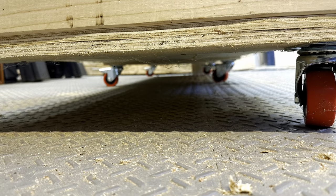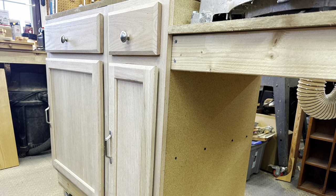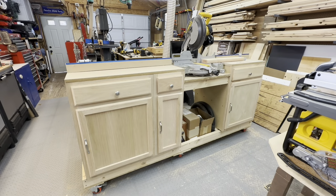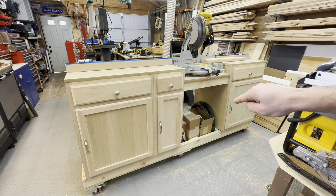There are two casters in the middle and four on the ends that actually lock. So once they're locked down, the cart stays really secure in place. On top of the frame I added three cabinets — just cabinets from a big box store. Over here is a 24 inch, this is a 12 inch, and then this is a 24 inch.